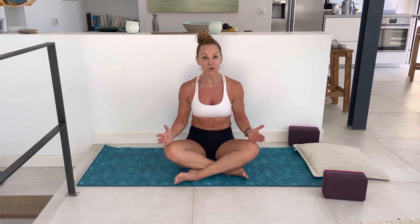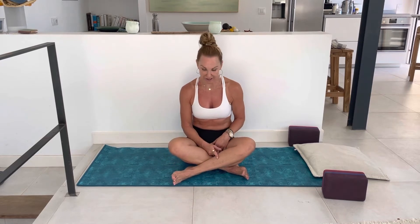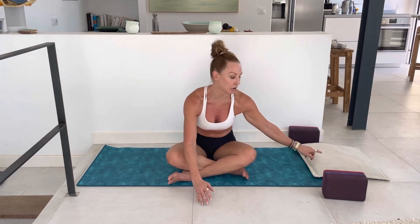Shall we get started? I'm already starting in Sukhasana, so I encourage you to do the same. My right leg is in front of the left, crossing the legs at the shins, with feet underneath the knees and feet flexed. Sit up nice and tall, roll the shoulders down and away from the ears. As you inhale through the nose, grow taller, and as you exhale, just hinge forward. If this is too much, you can sit on a pillow, grab a block or a bolster — whatever you've got handy — and hinge forward, bringing the floor to meet you where you're at.